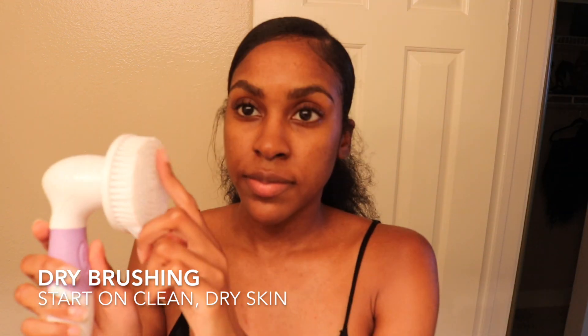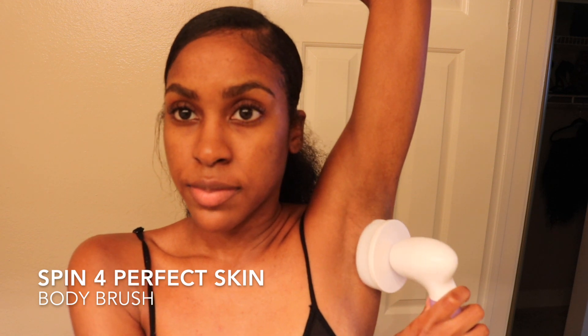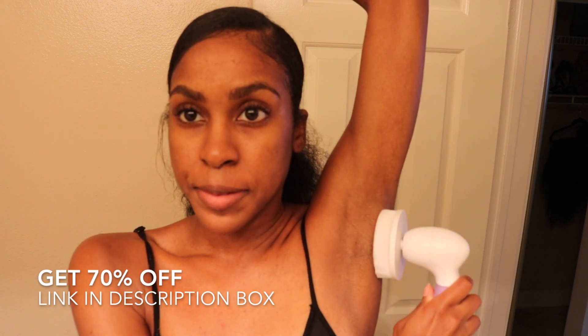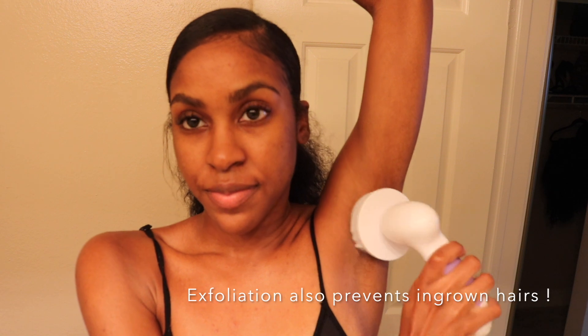If you try nothing else from this video, just make sure you exfoliate, exfoliate, exfoliate. I think exfoliation is the absolute key to getting rid of hyperpigmentation, no matter what area on your body you're working on. Dry brushing with my spin brush is the quickest, easiest, most effective way to get a really strong physical exfoliation. Consistent exfoliating will peel away that dead layer of skin containing the dark pigment and dead skin cell buildup, revealing brand new skin underneath that hasn't been damaged or toughened from shaving or harsh hair removal creams.